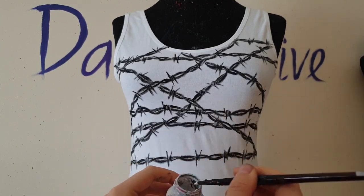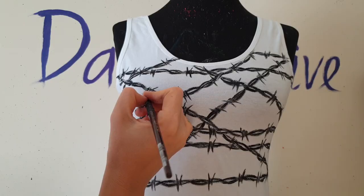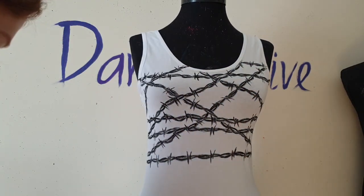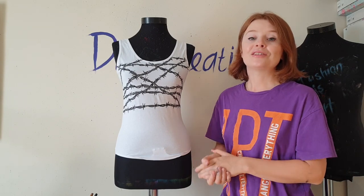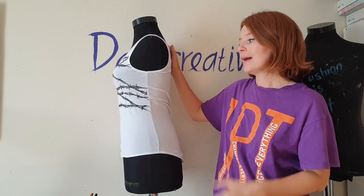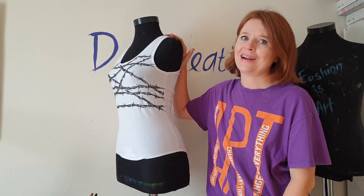Now I'm going to use white color to paint highlights on the wires to make them shine a bit. The painting of the barbed wire is finished. I didn't paint the back of the bodysuit, but if you want to make the design a bit more interesting, you can paint the back as well.